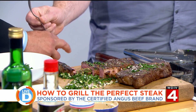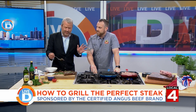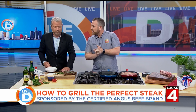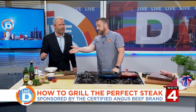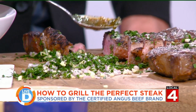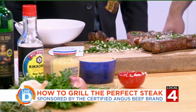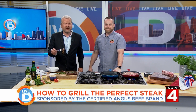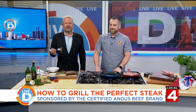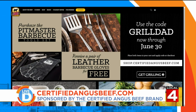Where can people get steaks as delicious as these? You can find these at Meijer, and you can find more recipes like this on certifiedangusbeef.com. Oh my gosh, what is in this? Just really basic ingredients — something you probably have right around the house, and then some fresh herbs from the garden. Incredible. Thanks, Chef. Remember, Meijer is where you get Certified Angus Beef. We will be posting these recipes on our page at Click on Detroit after the show. For more great recipes and to learn more, visit certifiedangusbeef.com.